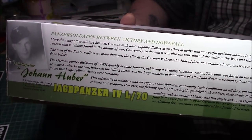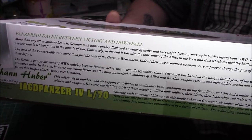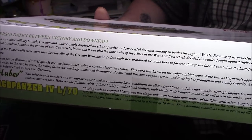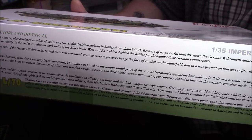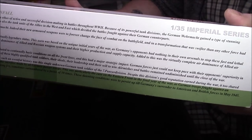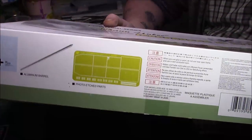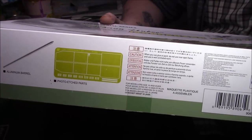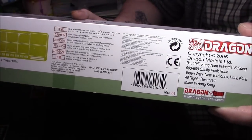On this side there's a bit of history about the man himself — it's a bit long to read out but I'll pan across slowly so you can hopefully make it out. On the other side it says there's a metal barrel, decals, photo etch, and the usual cautions. It's copyright 2005, so this kit is relatively old — about 14 years.